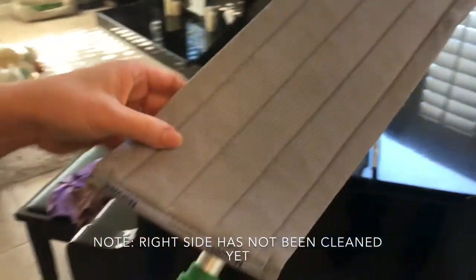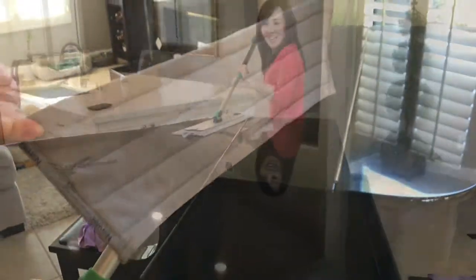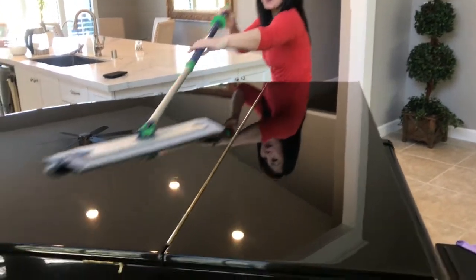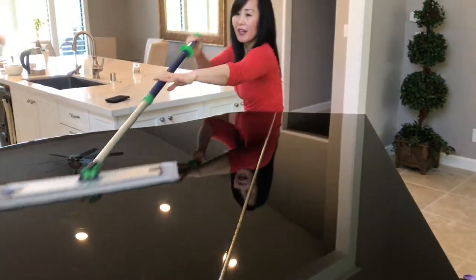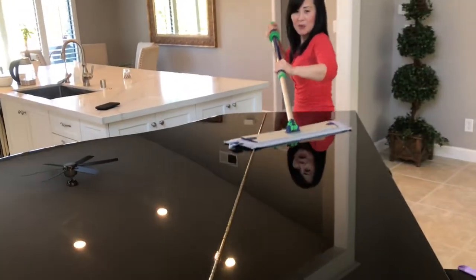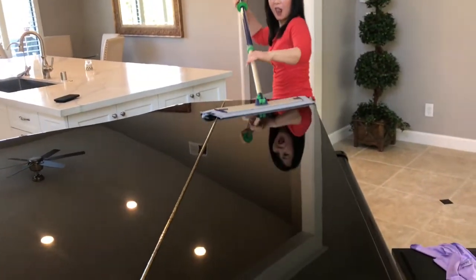So now I'm going to show you our new window pad. This window pad works so great. Before I would have to go all the way around the piano, but now I just do this. This is my first time using the window pad on my piano. Love it!